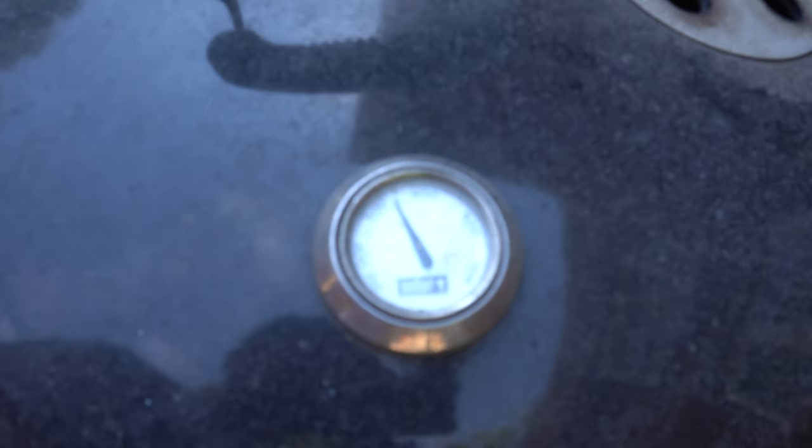The grill is rolling — I put the top on two minutes ago. Look at that heat, bro. Whoa.